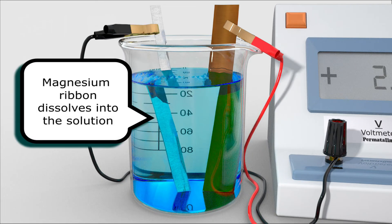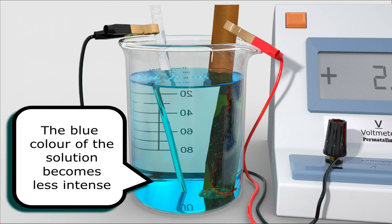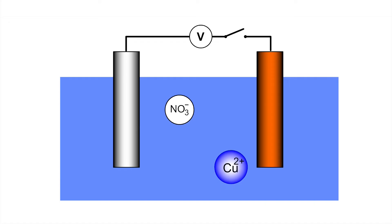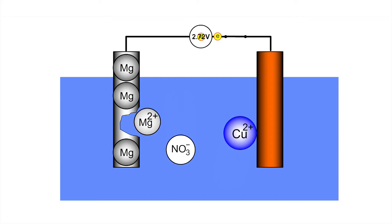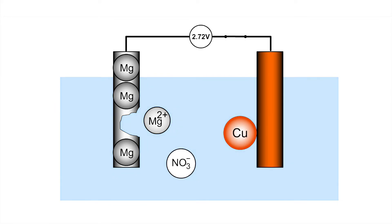We can see the magnesium ribbon slowly becoming thinner, dissolving into the solution. A brown solid deposit forms on the copper electrode, which eventually falls to the bottom of the beaker. The blue colour of the solution becomes increasingly faded. A magnesium atom releases two electrons, which move through the outer circuit from magnesium to the copper electrode. On the surface of the copper metal, a copper ion receives two electrons and is discharged to form a copper atom, which is deposited on the surface.